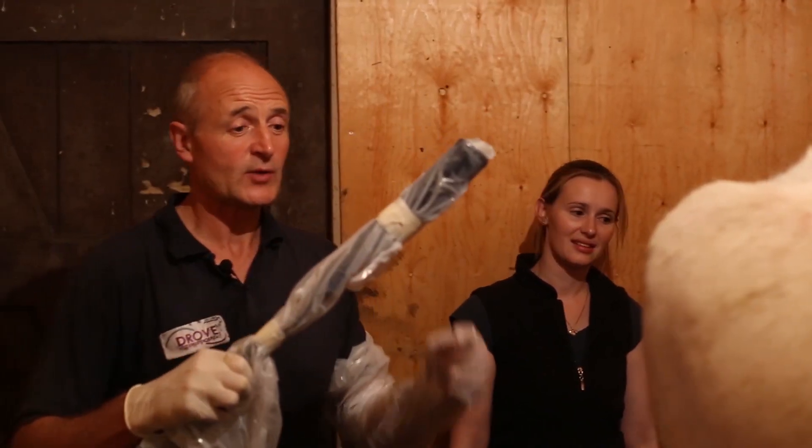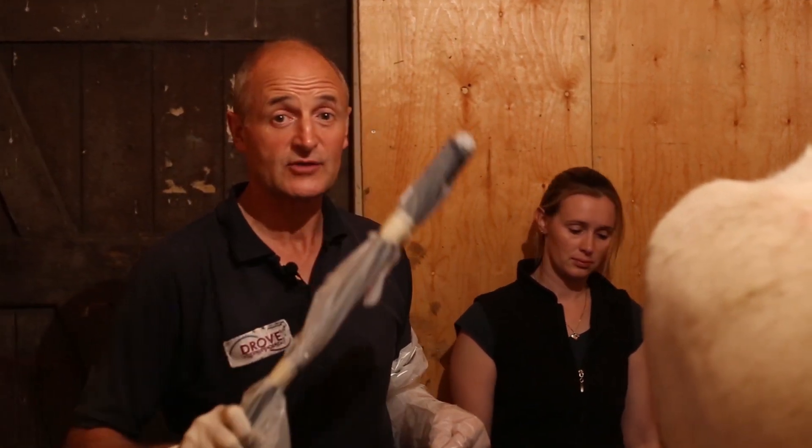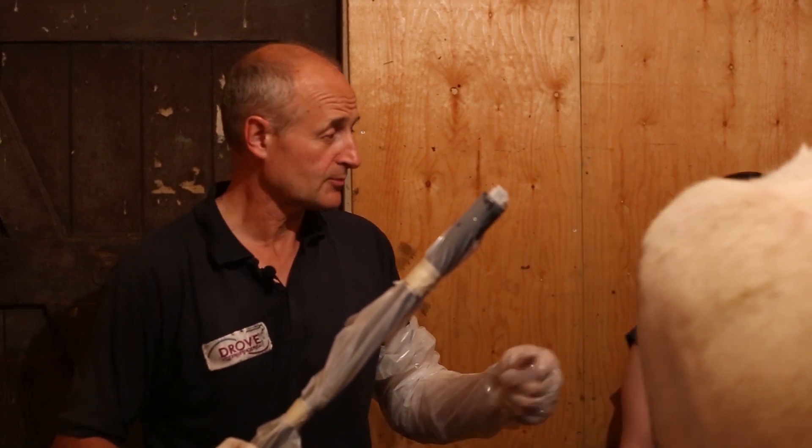The ultrasound probe is always gloved up freshly for each cow, so we keep it very, very clean and there's no danger of transmitting anything from one cow to the other as we go through the morning.